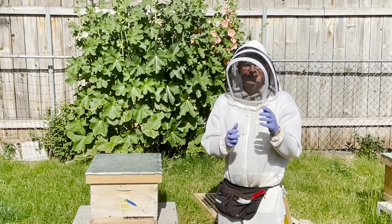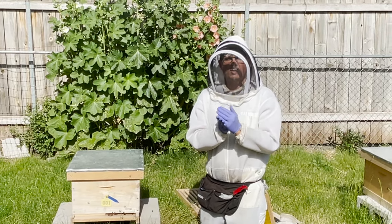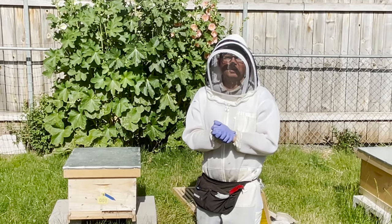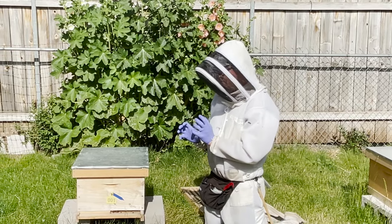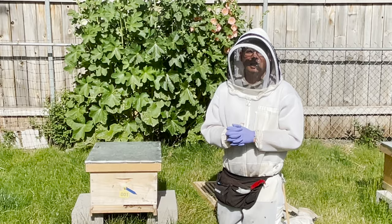Previous videos often talked about taking notes, right? It's important to start taking notes or always look at your notes prior to starting an inspection. Again, there has to be a reason to be into the hive. You don't want to bother the honeybees unnecessarily.